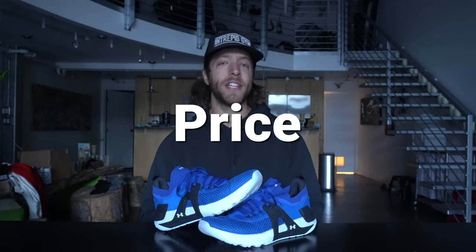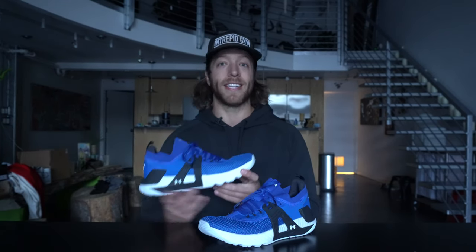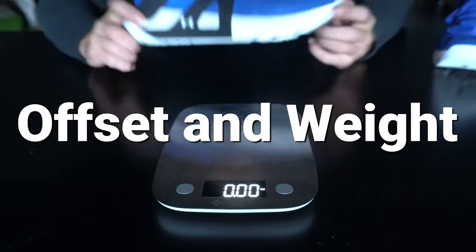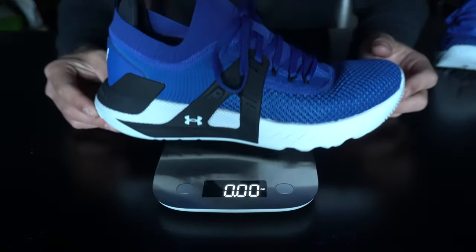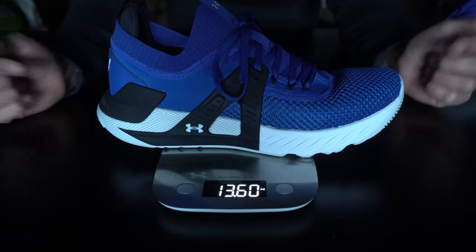On price, you can expect to pay $150 USD for this model. I'm not the biggest fan of the price increase, but the improved construction is a step in the right direction and could be justified for Project Rock fans. If you're trying to save money, look into the Project Rock 2, the 3 if it's on sale, or the BSR. The heel-to-toe drop sits at 8 millimeters and the weight is 13.6 ounces for a size 10.